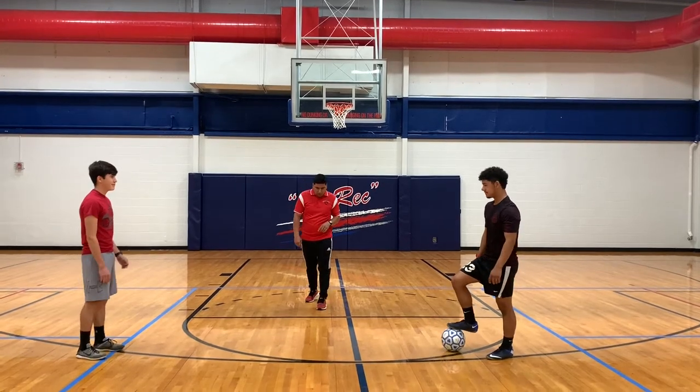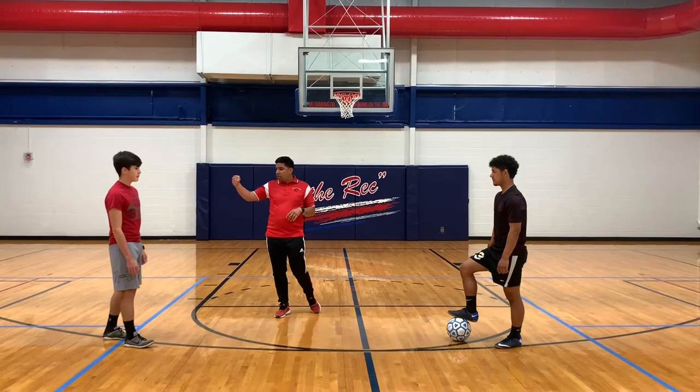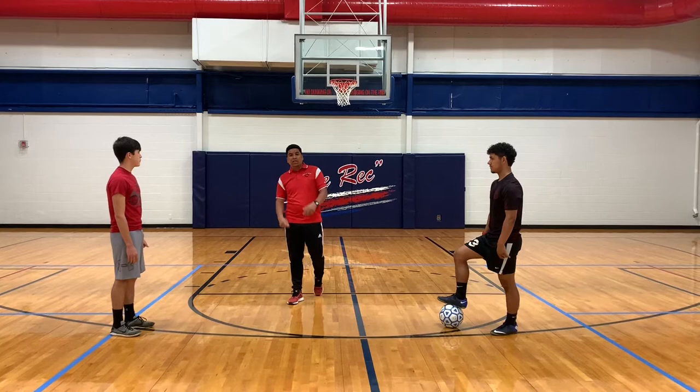We're going to work on a simple drill, whether you're maintaining or improving the quality of your touch. We're going to work on headers, volleys, and then one touch. And we're going to be moving forward, back, side to side.